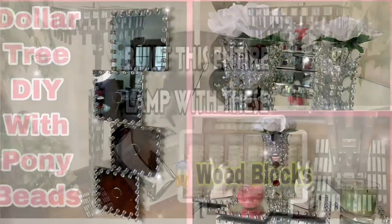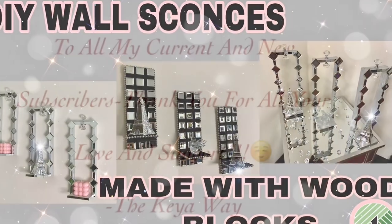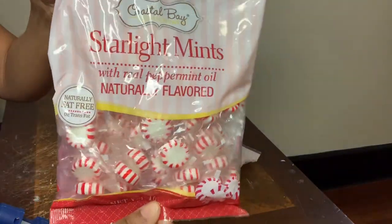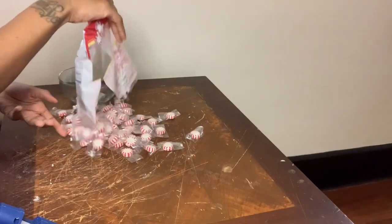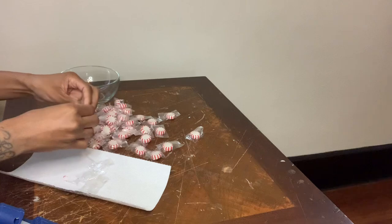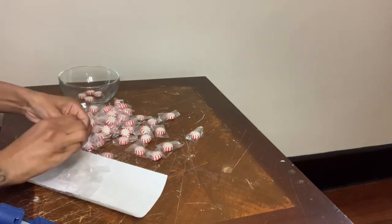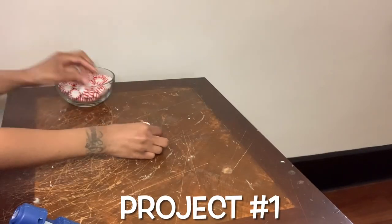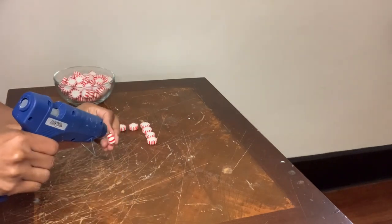Hey y'all, welcome or welcome back to my channel. I'm using these starlight mints and the first thing I'm going to do is remove the plastic from all the mints. I decided to remove the wrapper from all the mints because I thought that my projects would look better without the plastic, but I later found out that this glue does not adhere to the mints very well.